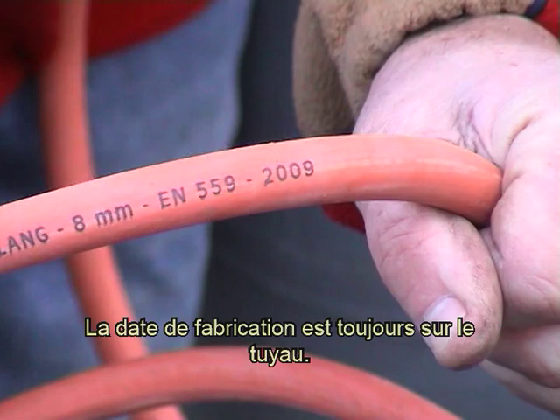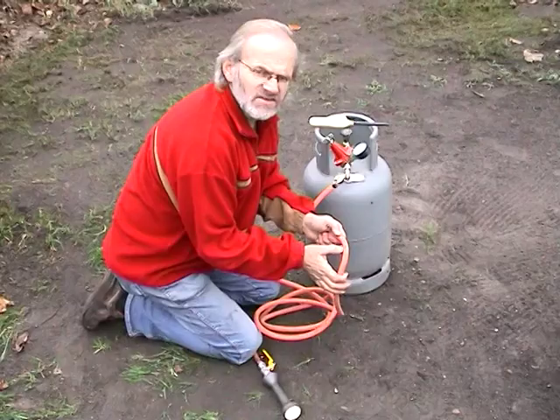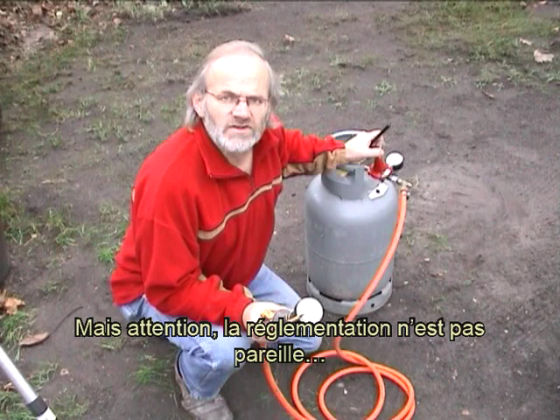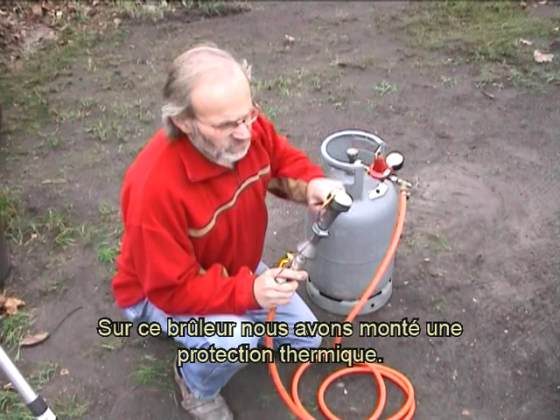La date de fabrication est toujours sur le tuyau. Mais attention, la réglementation n'est pas pareille dans tous les pays. Sur ce brûleur, nous avons monté une protection thermique.